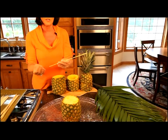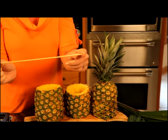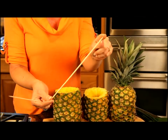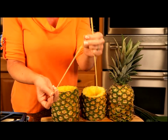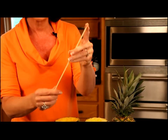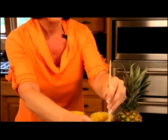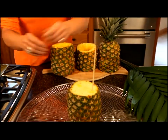Now comes the fun part — assembling our pineapple palm tree. I've put the base on my tray and we're going to be using two different sizes of wooden skewers. You can just buy these in your local grocery store. These are 11 to 12 inch size and I'm going to use these in the base. And then this is a little bit thinner — it's about a nine inch wooden skewer — and I'll be using these as we build the pineapple palm tree up. But for the base, I want to use these that are about 12 inches, and we're just going to put these into the pineapple base.